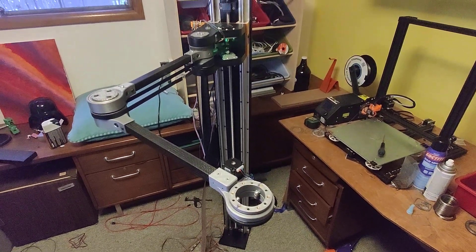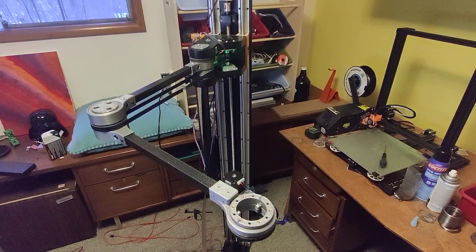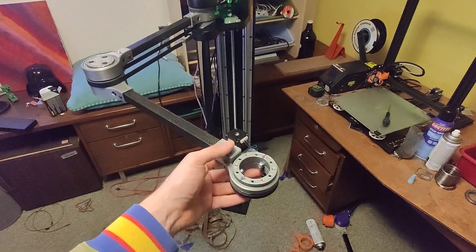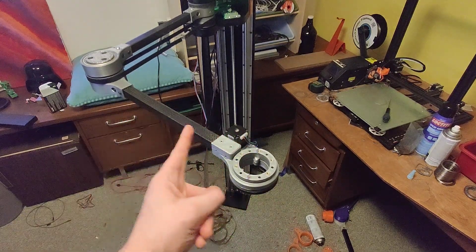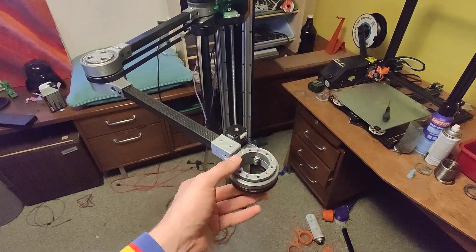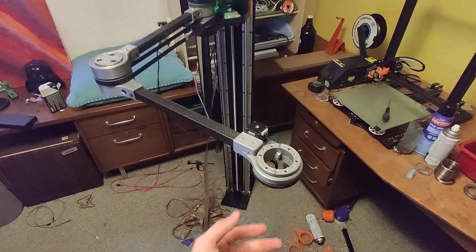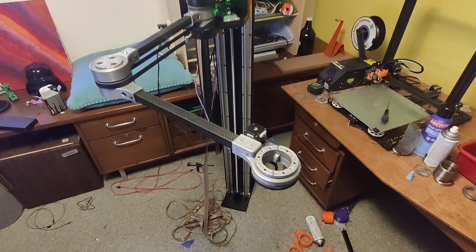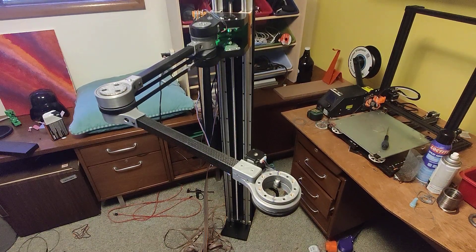I also managed to get homing to work properly. The wrist is meant to keep — if you see these two lines here, that's an orientation line — so the wrist is supposed to keep those lines always in the same direction no matter where the actual arm is. As the arm moves, it'll move the motor to keep that in the same orientation, which will allow the hot end to keep a better location so it won't be rotating. That took me a long time to get working with the firmware.